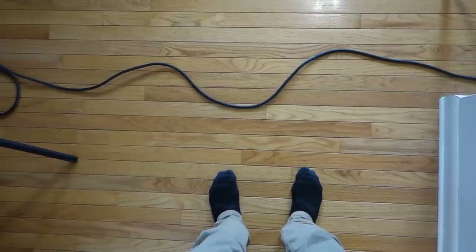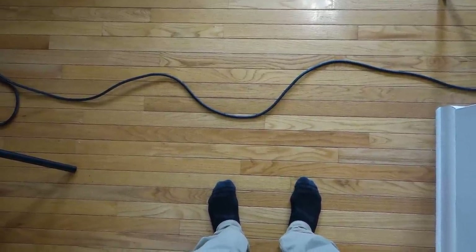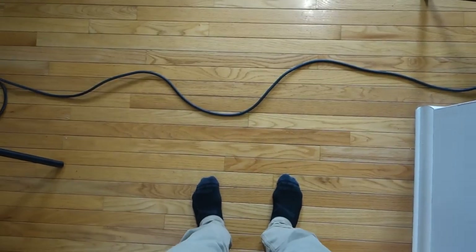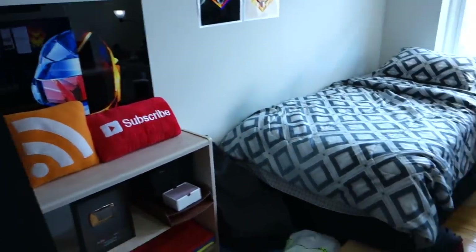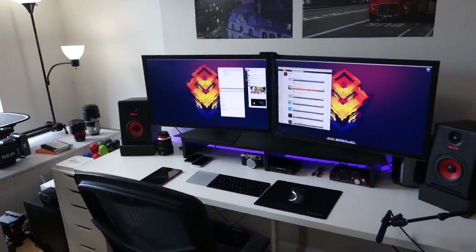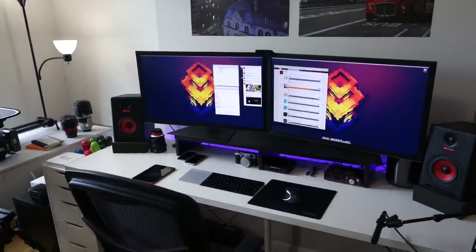Hey, what is up guys? I'm MKBHD here and welcome to the long-awaited setup tour video. I did the setup tour project video right before final exams and I'm actually still wearing that no sleep team bracelet. Now that finals are over, I actually had the time to put some of those papers away, get my setup together, and start putting together more videos. This is the room that most videos are shot in and dreamt up, and this is an overall tour of that setup.